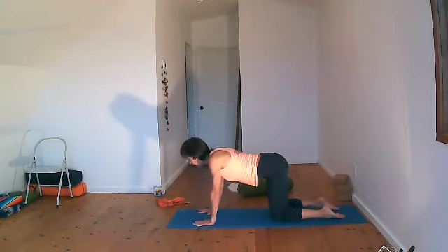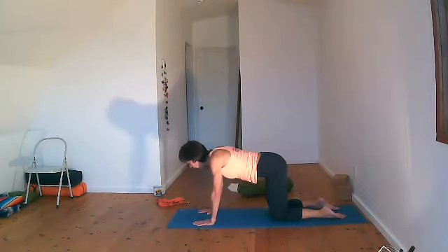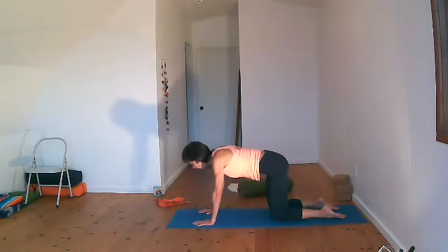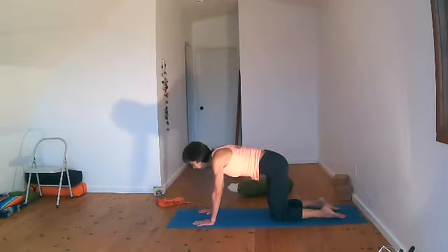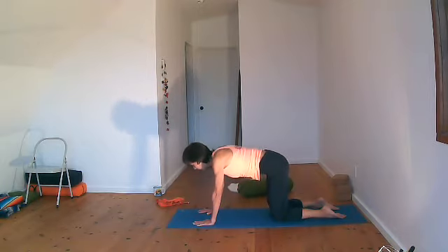We're going to inhale, lift the tailbone, drop the belly down. Don't go into full cat and cow yet — we're just going to do that tilting in the hip, then press the tailbone down, lift the belly button up. So moving between the pelvis, between the pubic bone and the tailbone. Do that a few times — if you were standing and we put on salsa music, this would be a really good move. Observe the sensations in your body without questioning, without getting too attached.